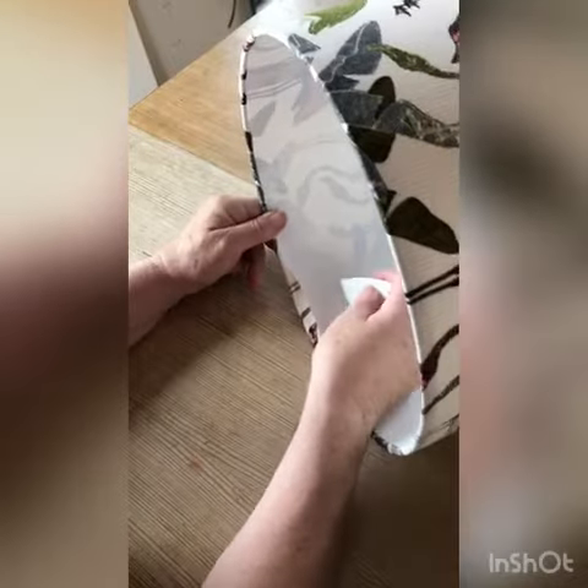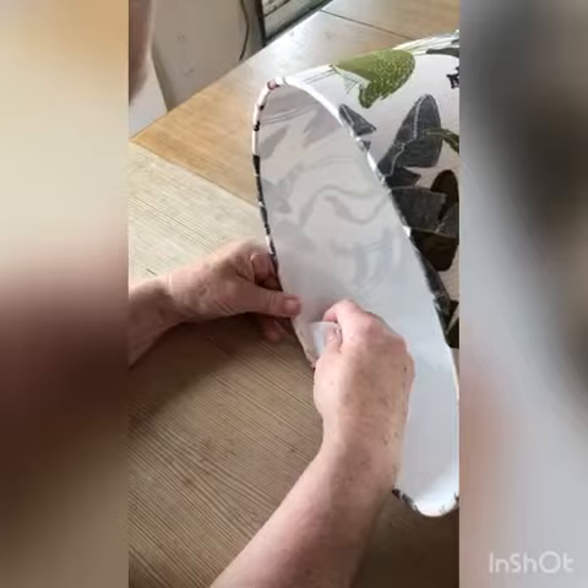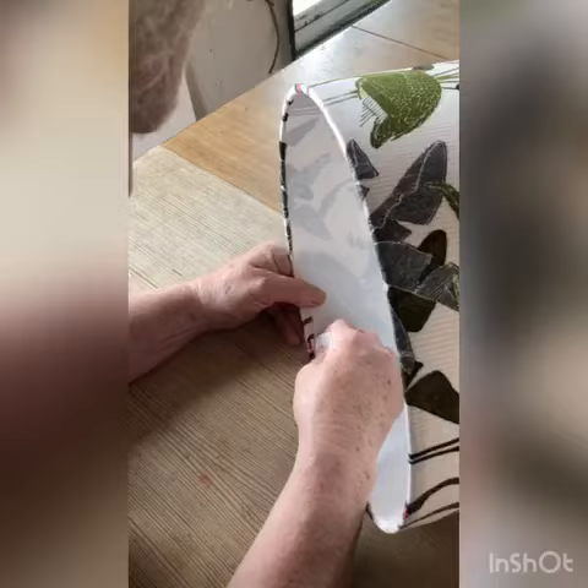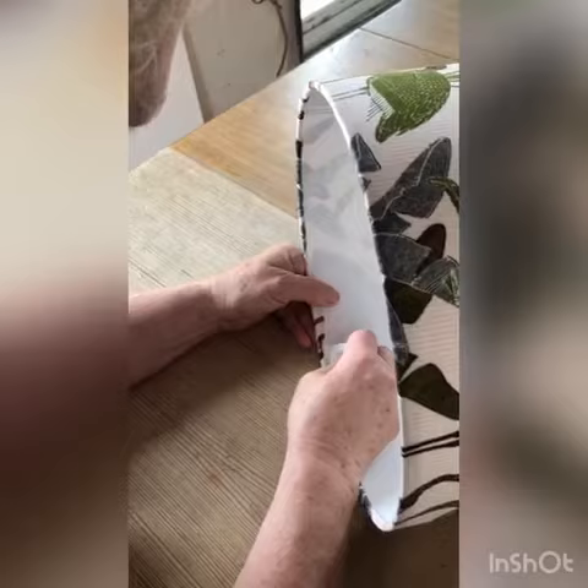The best way to do it is to run your tool down the inside edge just to unstick from the back and then push the fabric in. You can use the comb end or the pointy end.